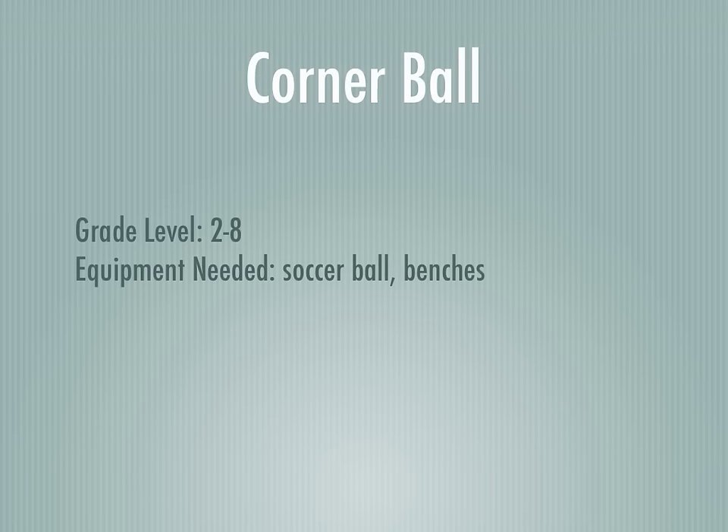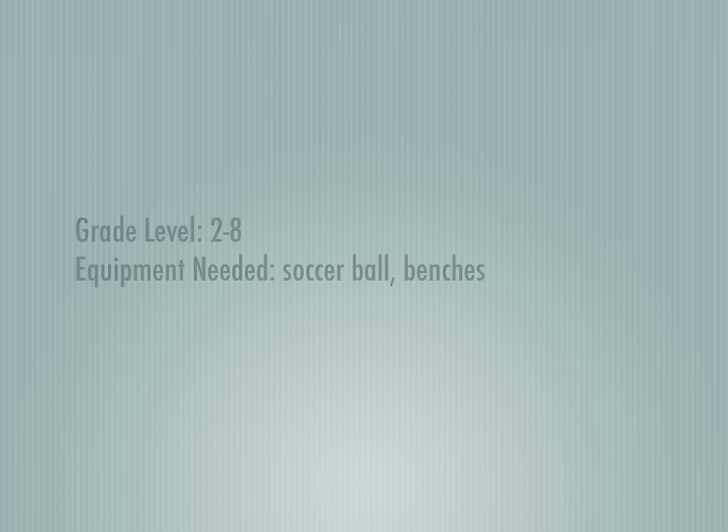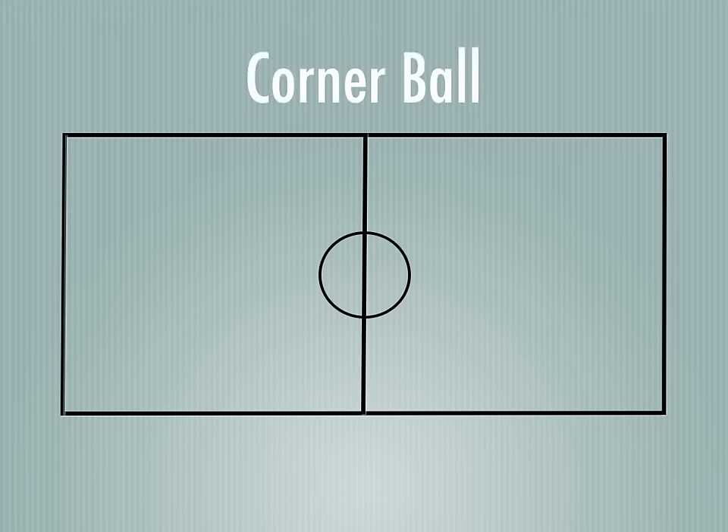This is Corner Ball, and it's a soccer-based game. I'd like to thank Stacy from Manchester for this idea. It's for grades 2 to 8, and you're going to need a soccer ball and benches.